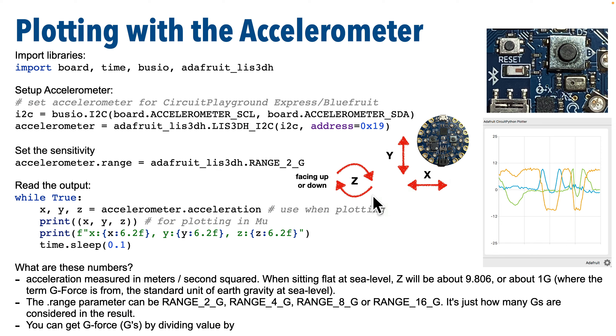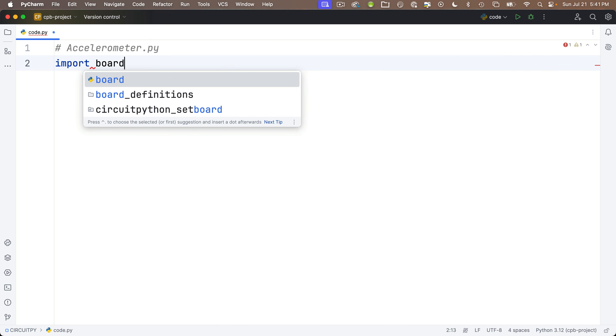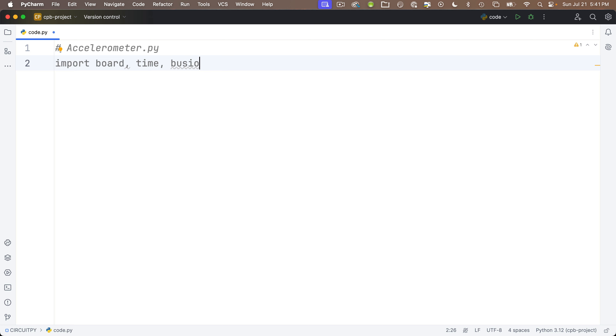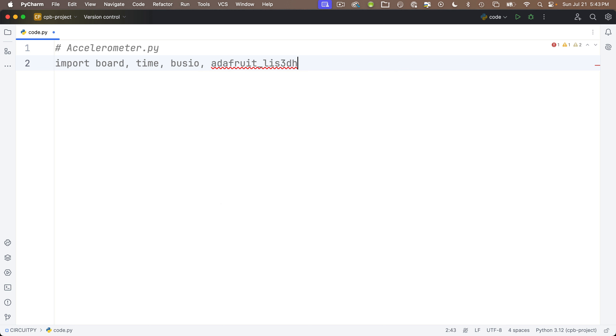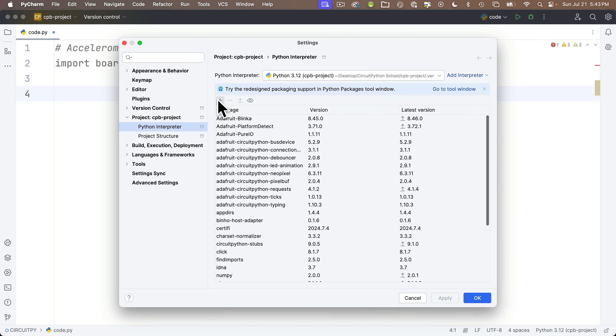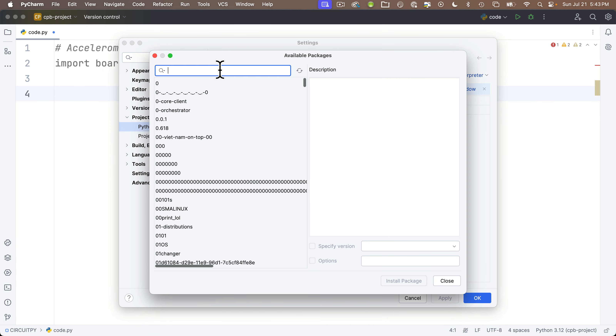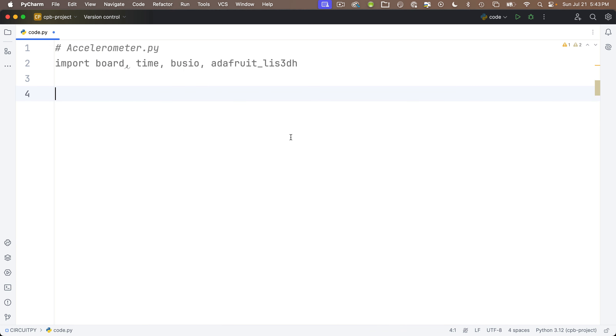Let's head to PyCharm and code this up. I'll delete the existing code and start from scratch with a comment at the top: accelerometer.py. We'll import board, time, busio — which is built-in — and then the accelerometer library adafruit_LIS3DH. It's not showing up in code completion, which means we need to install the package in our Python interpreter. Head to Settings — PyCharm menu on Mac, File menu on Windows — under your project, go to Python Interpreter, click the plus, type in LIS3DH, and select the Adafruit CircuitPython LIS3DH option. Click Install Package, then Close, then OK. The red squiggles go away.